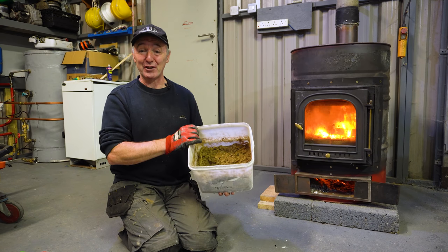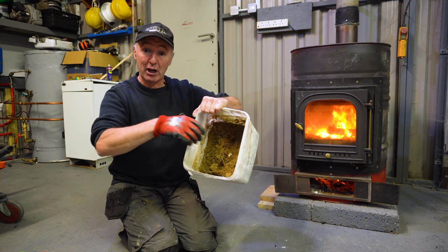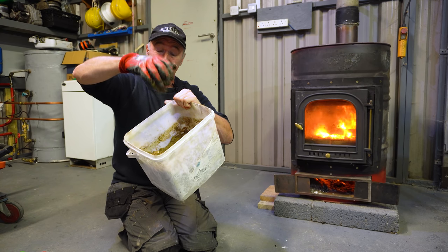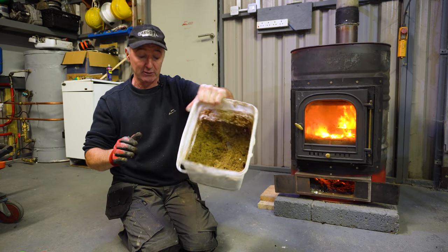This is probably going to be a very short video. This is what a waste oil and sawdust mix looks like. When I squeeze it, nothing comes out. It's got a consistency of fairly dry porridge, oatmeal, that sort of thing.